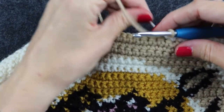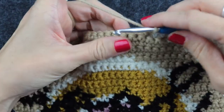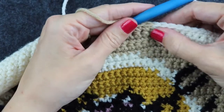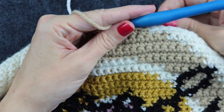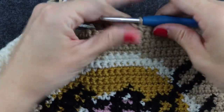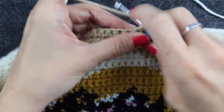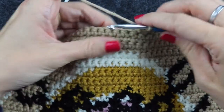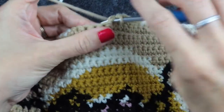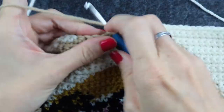Then you just continue to single crochet across. You just need to slightly tug the other colors — you don't want to tug too much otherwise it will pinch the colors, but you don't want them too loose that you can see the colors through the stitches. So I'm single crocheting across to my next color change.